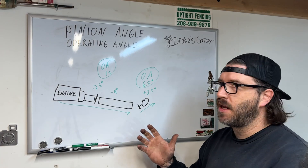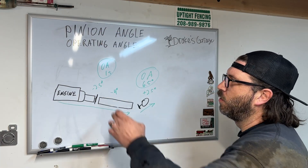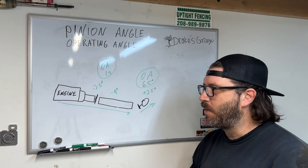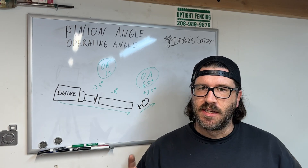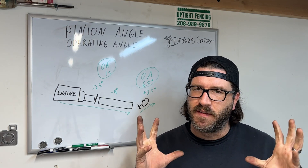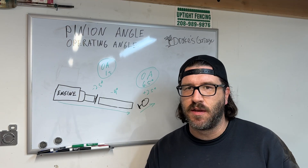Hopefully that explains it and makes pinion angle or operating angle on your U-joints a little simpler. Please like, share, and subscribe — I appreciate it guys. I am going to be doing the calculations on the two-piece driveshaft on my truck in an upcoming video, because I've got big plans for this. Only a select few know what's going on. Thanks, take care.